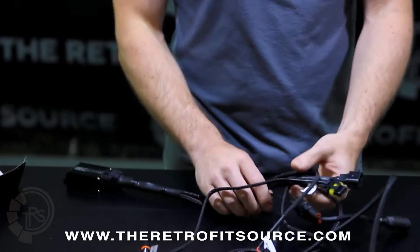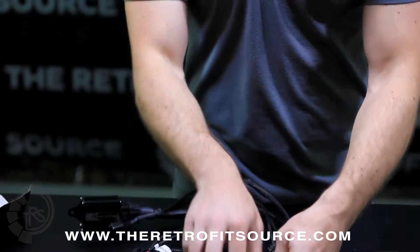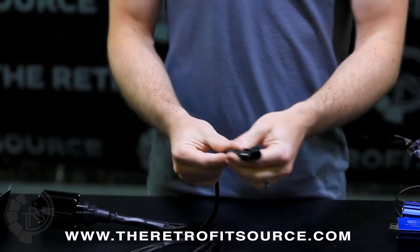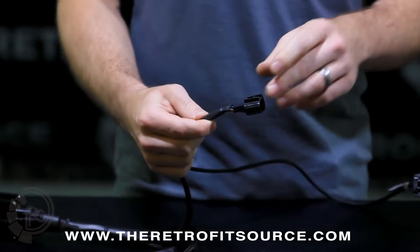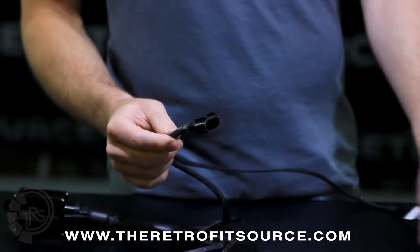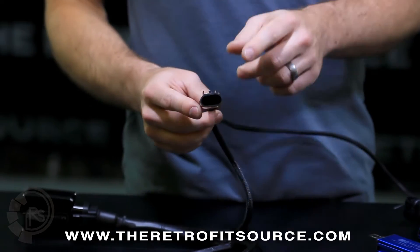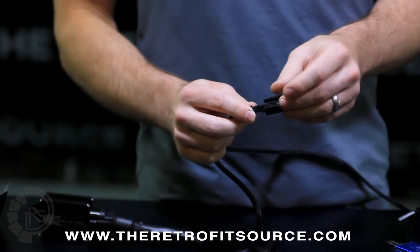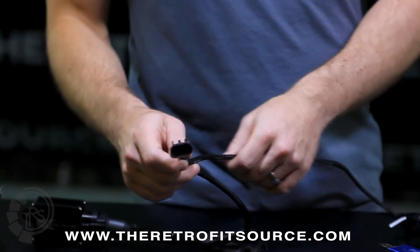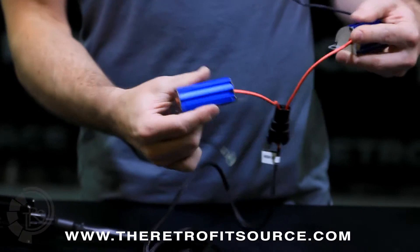Once you have the relay mounted, you're going to want to locate the OEM input. There's only one of these on the harness, and this is basically what's going to receive the signals from the factory outlet on the vehicle. This one in particular is the H13; if you have a 9007, it will be a slightly different shape and blue in color. This goes to the factory outlet, which is currently plugged into the normal halogen light bulb. Off of the factory input are two resistors, on the H13 version at least.